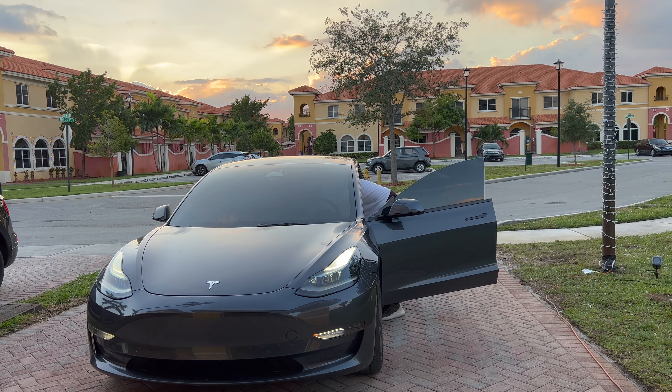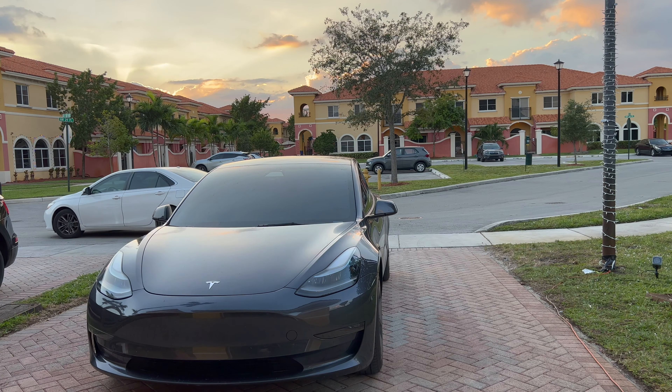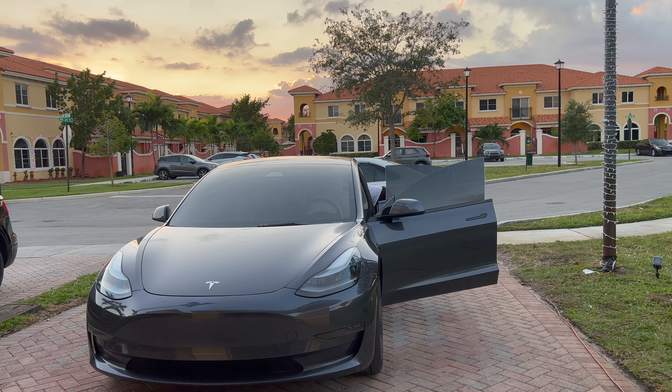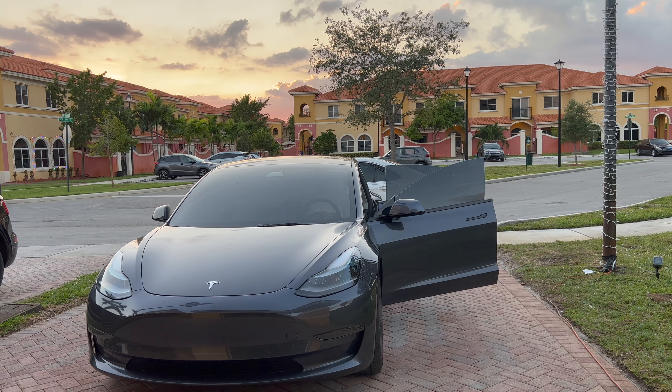Alrighty people, let's get started. The very first thing I'm doing is taking everything that doesn't belong in the car out of the car, to make sure that we have a clean area and no distractions. After that we're gonna go ahead and take the carpets out — I'll skip that part because I know you're not here to watch me take out the carpets.